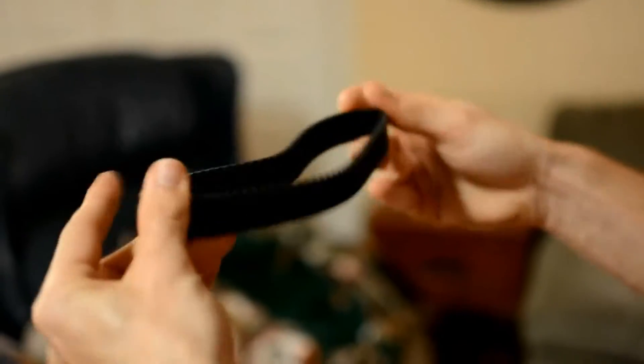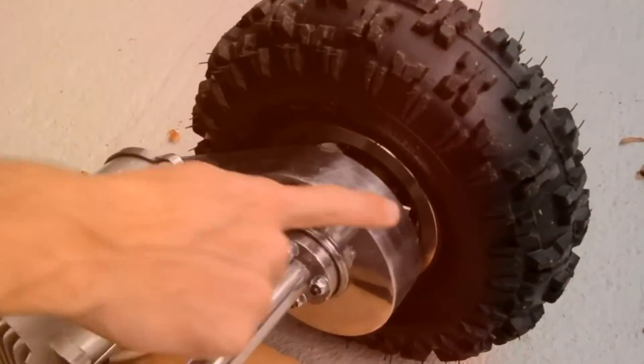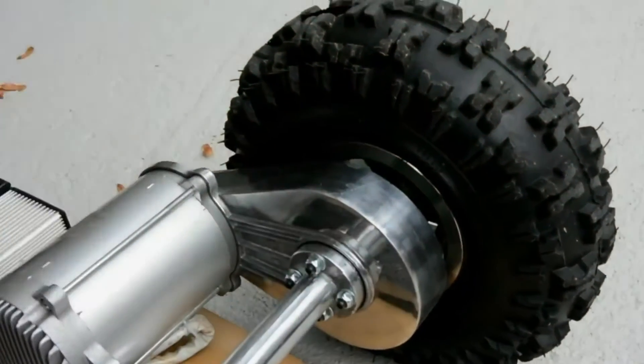Next is going to be your spare belt. This is a belt-driven vehicle so it's going to be pretty easy to replace if one snaps. We have a little bag of tools — we'll be doing a how-to video here shortly on how to replace the belt — but you always want to keep your belt with you, your bag of tools, and an extra battery for the remote.